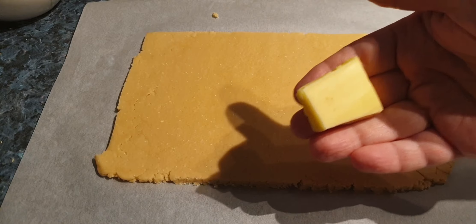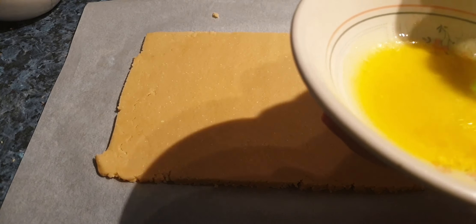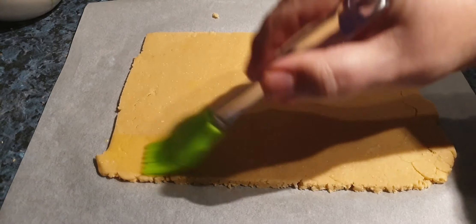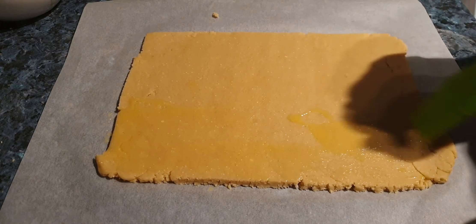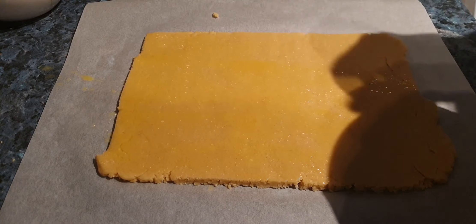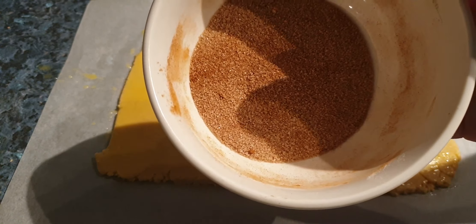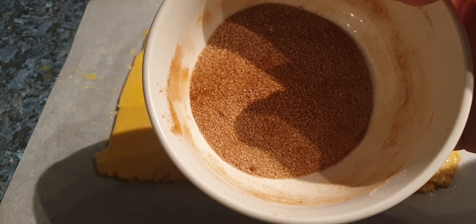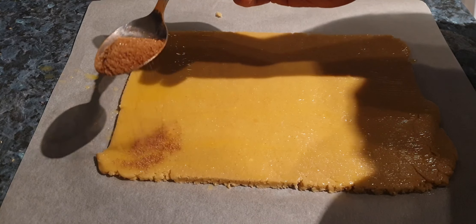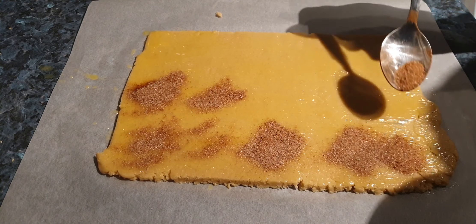We'll take some butter and melt it in the microwave. Then we'll take the melted butter and paste it across all of the dough. Here we have a quarter cup of white granulated sugar and a tablespoon of cinnamon. We'll spread this all over — the butter is what holds the cinnamon and sugar on. For me, the more cinnamon the better; I absolutely love cinnamon.